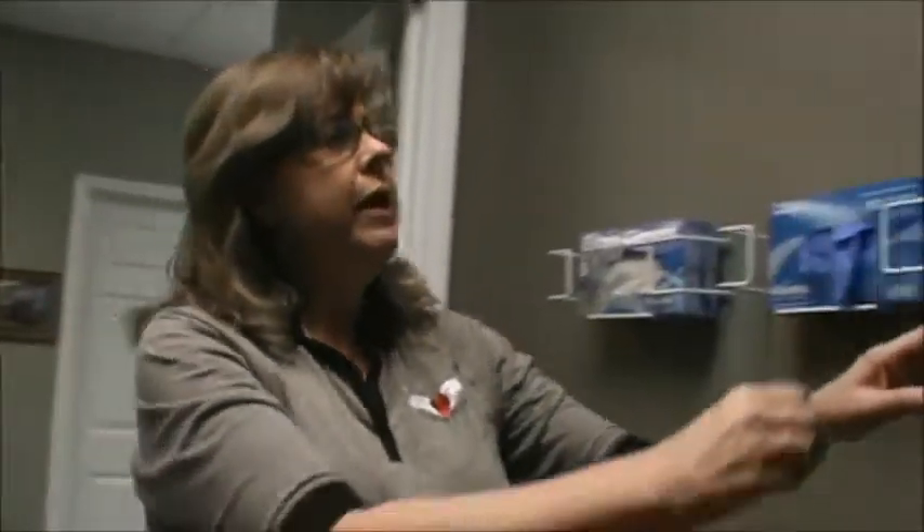Good afternoon, Mr. Collum. I'm Karen, your CNA for the day, and I'm coming in to go ahead and get your dentures cleaned. I'm going to go ahead and get my gloves.